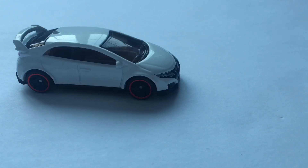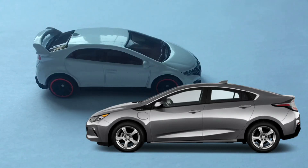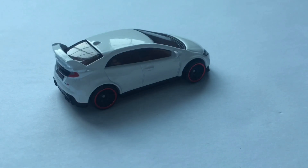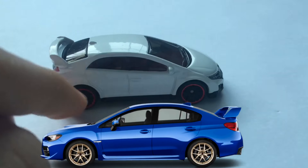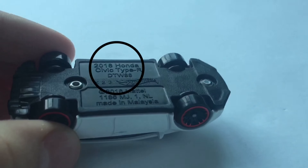Now I say we get into the review. Let's take a look at the car. One thing I noticed is that this car looks like the Chevy Volt — that's how the Chevy Volt looks right there. It looks exactly the same in Hot Wheels version; obviously in real life, no way. It could also look like a Subaru — it looks like a lot of things. As you can see, we have some redline tires, which is very nice. Cars with redline tires are worth a little bit more, but usually the old ones. At the bottom you can see it says 2016 Honda Civic Type R.